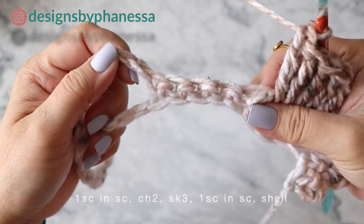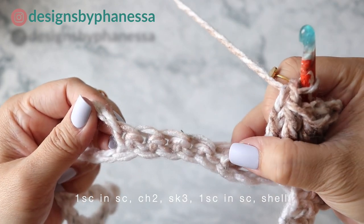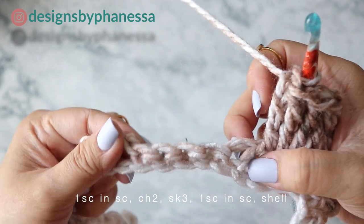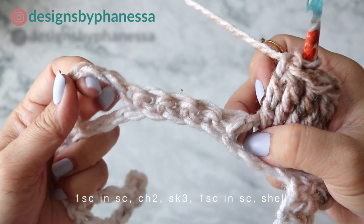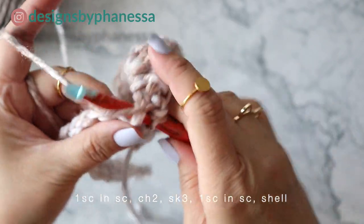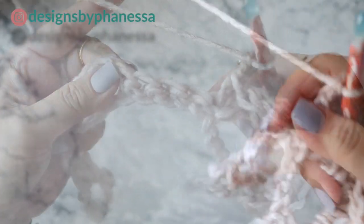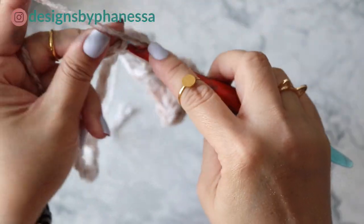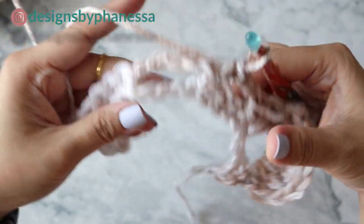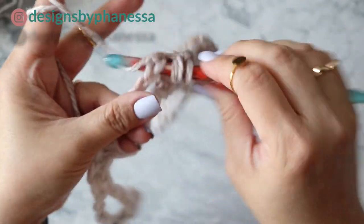Now in these five single crochet stitches, work one single crochet into the first single crochet, chain two, skip the middle three, and work one single crochet into the last single crochet. Into the first single crochet: one single crochet, chain two — one, two — skip three, one single crochet into the last single crochet. At the next chain-five space, work one shell stitch — nine treble crochets.